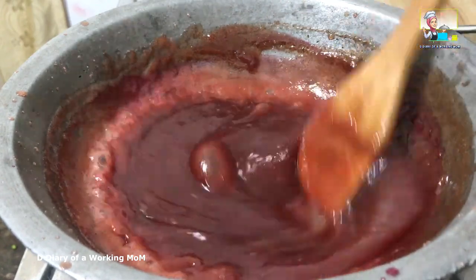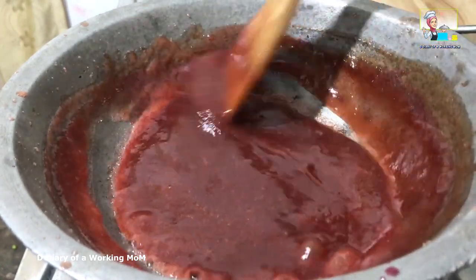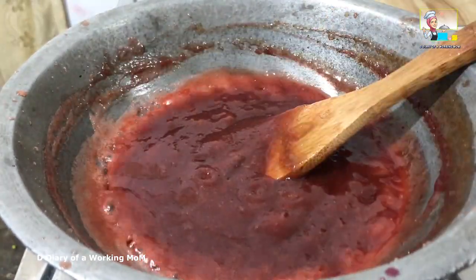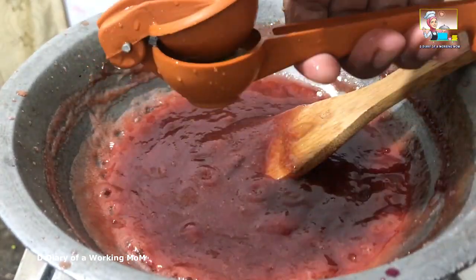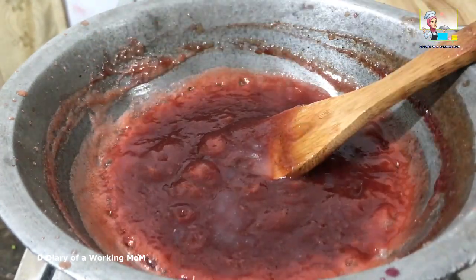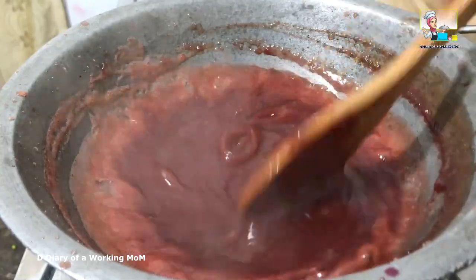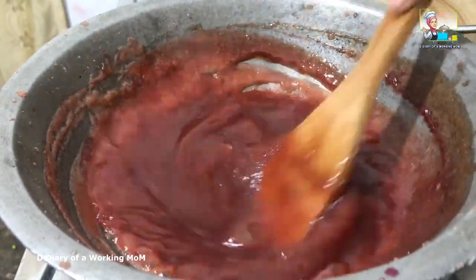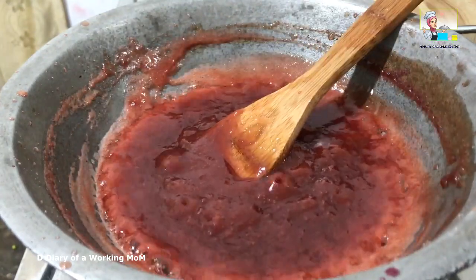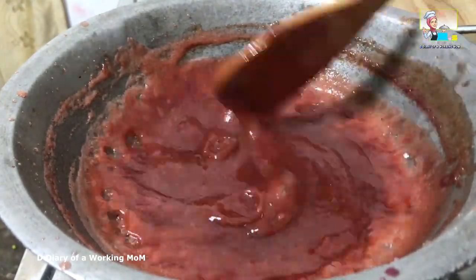Add a pinch of salt to balance the taste. These cherries are really sour, but if you want you can add lime juice. I used the juice of half a lime. Mix well.